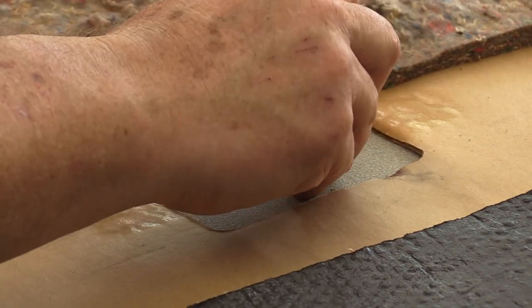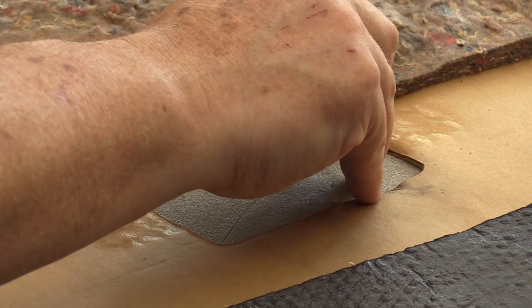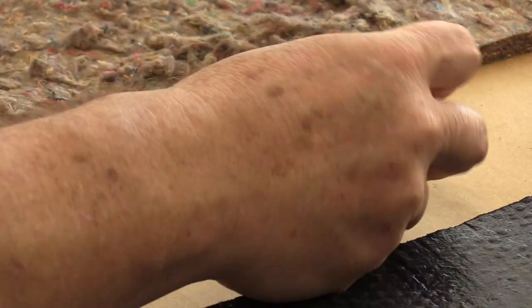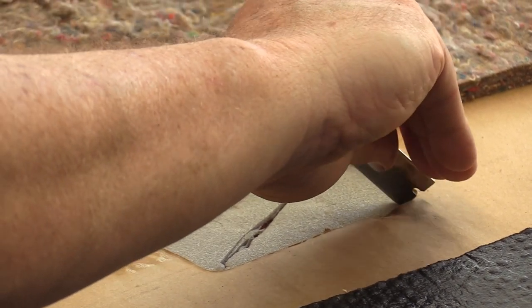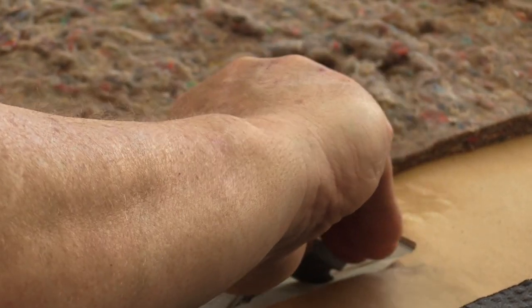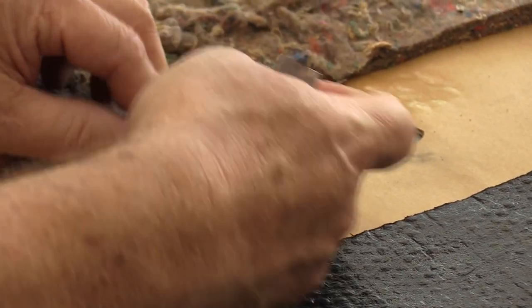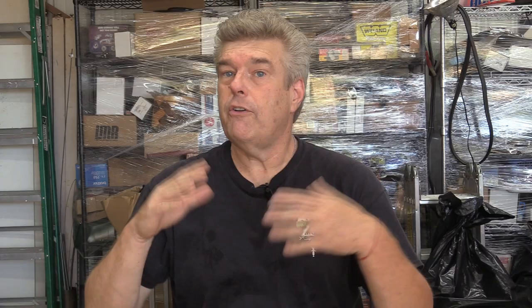I'm going to cut the opening for the dome light. I'm not going to cut the perimeter yet because I'm not sure on Pat's headliner exactly how it's going to work, and I'd rather have a little extra selvage and trim in the truck than have to redo the headliner. That way I can go in with some weatherstrip adhesive and tack these edges back. There's no camera person this week — Andrew is behind camera three shooting this during the week.